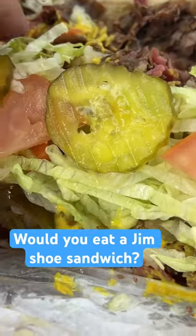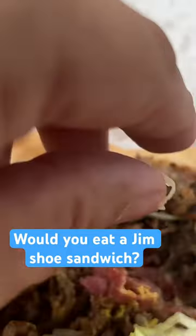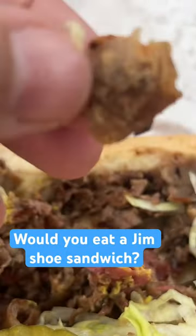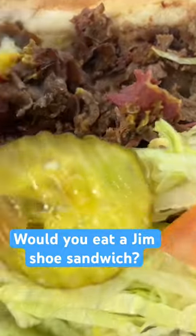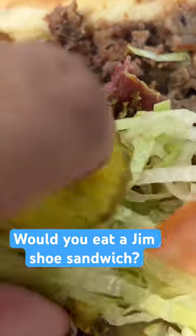Okay, here is the gymshu. So corned beef, gyro meat, and Italian beef just chopped up and put on a bun with lettuce, tomato. Like I said, they put mustard on theirs.